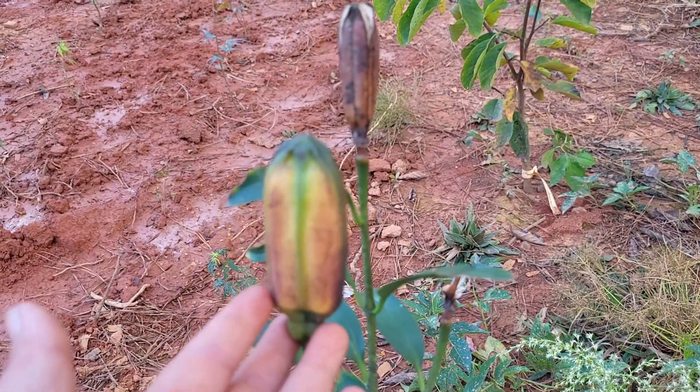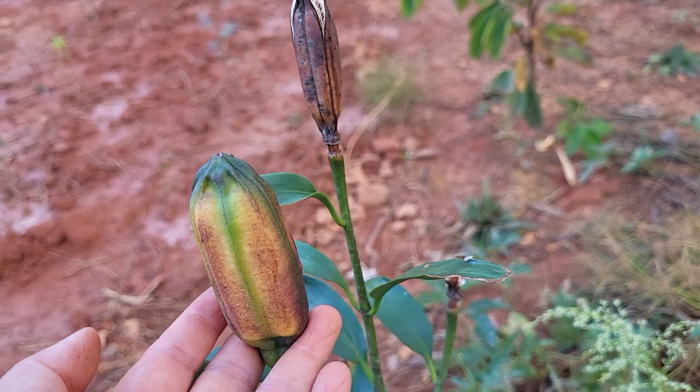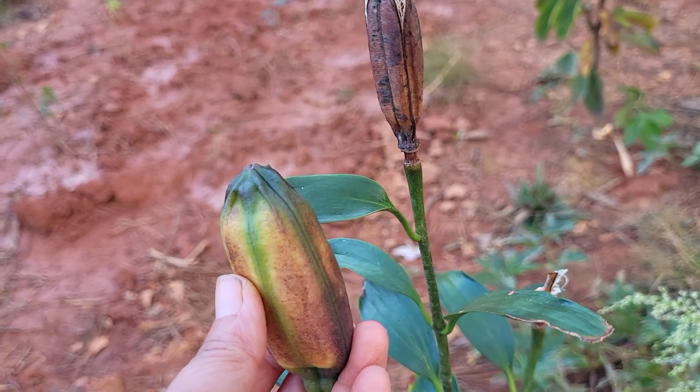You can see — usually the flower comes, then after the flower it pushes the seed pod. If you leave them, they mature and they look like this.